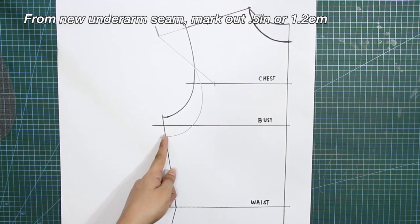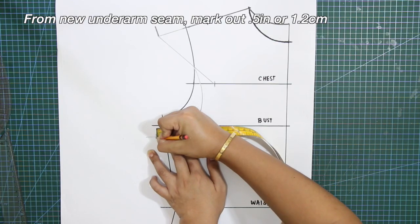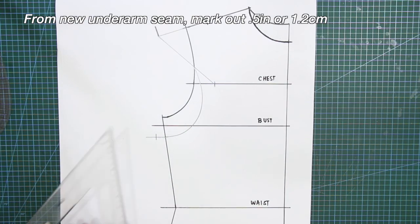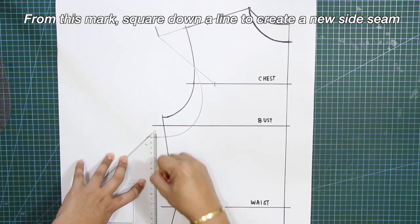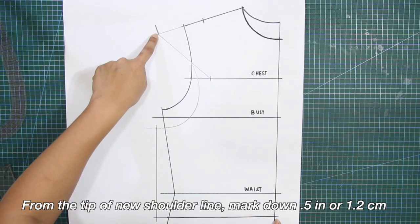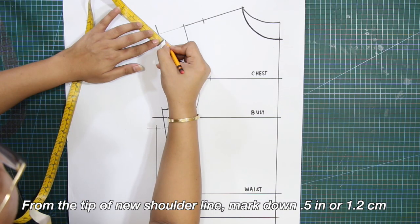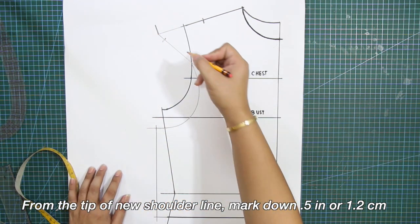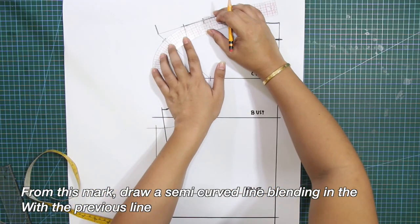From the new underarm seam, mark out 4/8 of an inch or 1.2 centimeters. From this mark, square down a line to create a new side seam. From the tip of the new shoulder line, mark down 4/8 of an inch or 1.2 centimeters. From this mark, draw a semi-curved line blending in with the previous line.